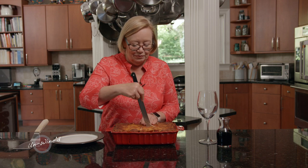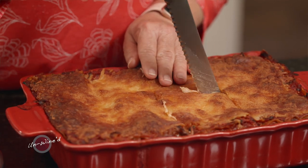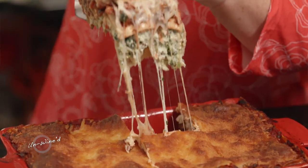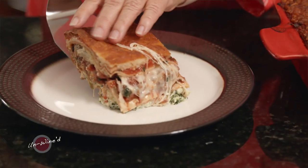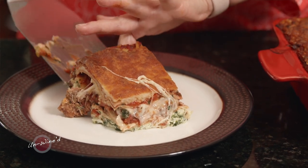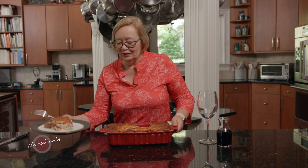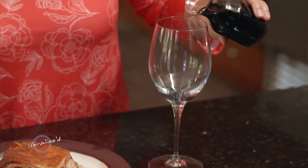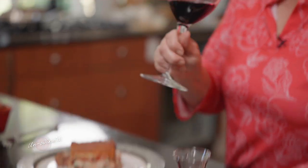Let's see if we can get a nice piece out. Look at all these beautiful layers — isn't that amazing? Beautiful lasagna italiano. Let's try this with a little bit of our wine. I let this Cabernet Sauvignon sit for about 30 minutes so it had the chance to blend. Let's try it — oh, beautiful. I get a lot of black cherry and chocolate. It's just gorgeous, and with this lasagna it's going to be perfect.